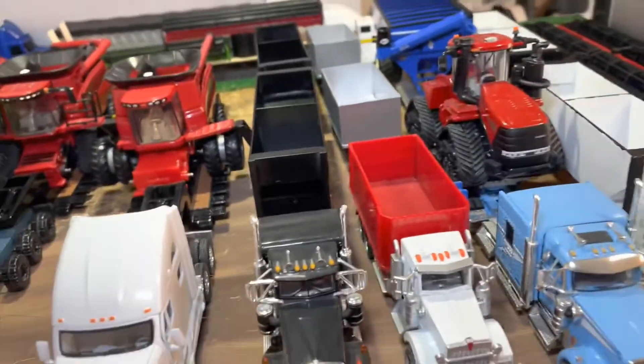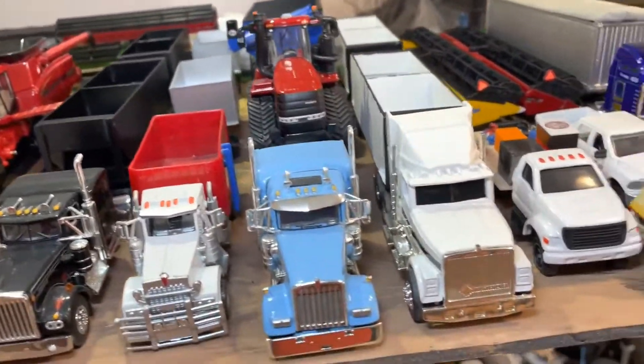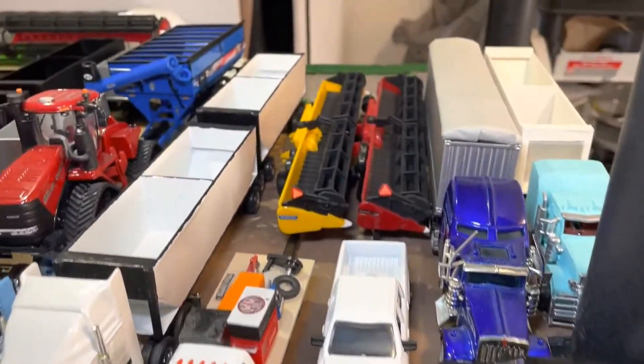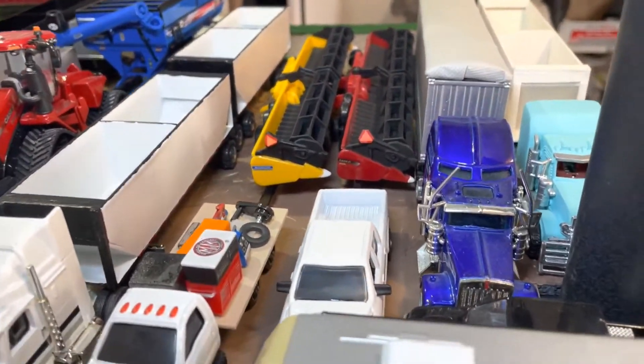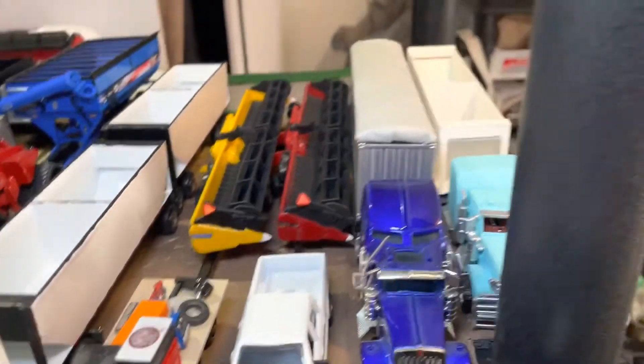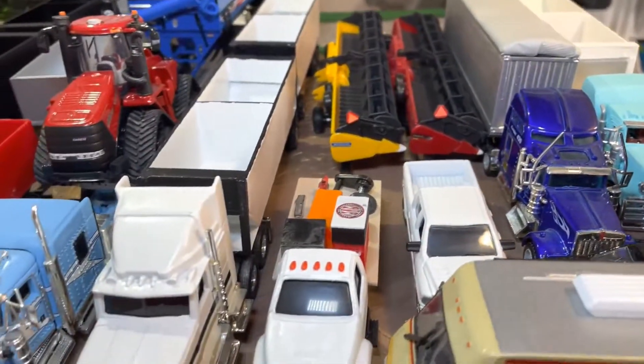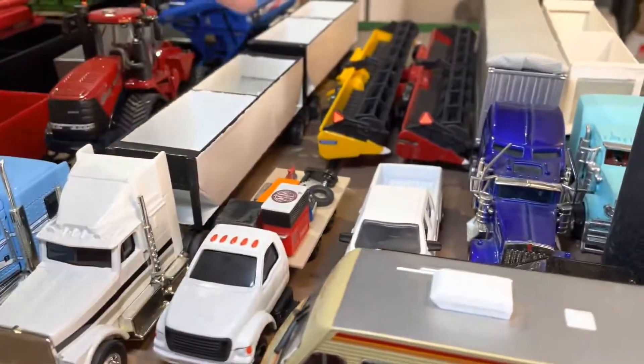Even with splitting the super bees I could run the 40-foot behind on those. I have plans for another super bee soon. As far as headers go, I'm going to make a double header trailer and then maybe another double or a single.